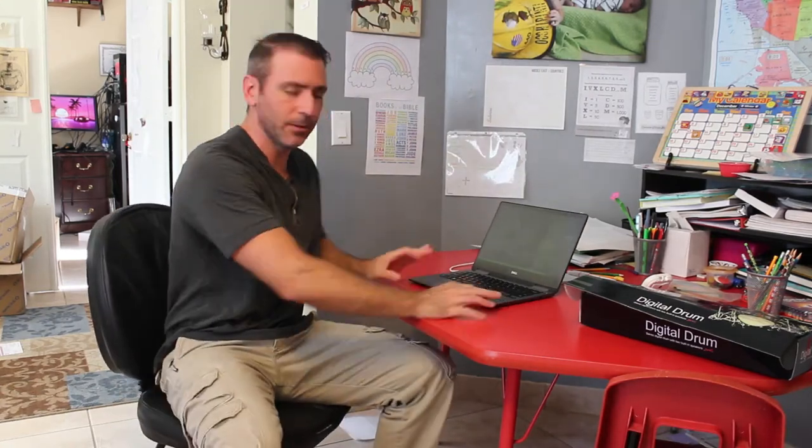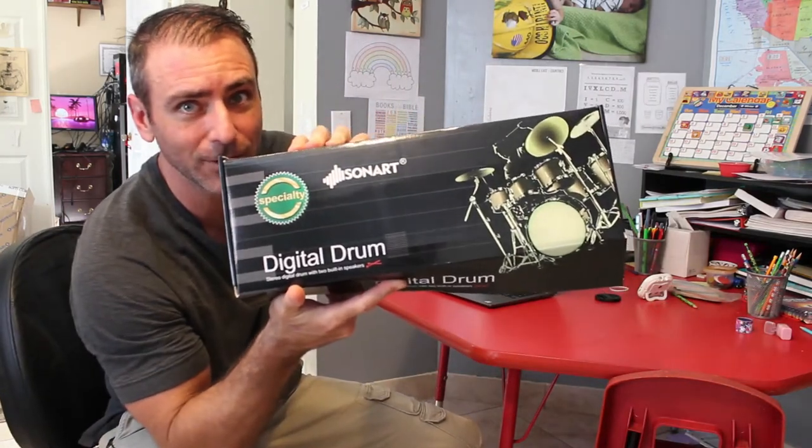Hello! Here I am sitting at a little kids table hoping I'm in focus. You might be asking, why are you sitting at a little kids table? This is my son's computer. We are going to test out a drum pad — a digital drum pad.